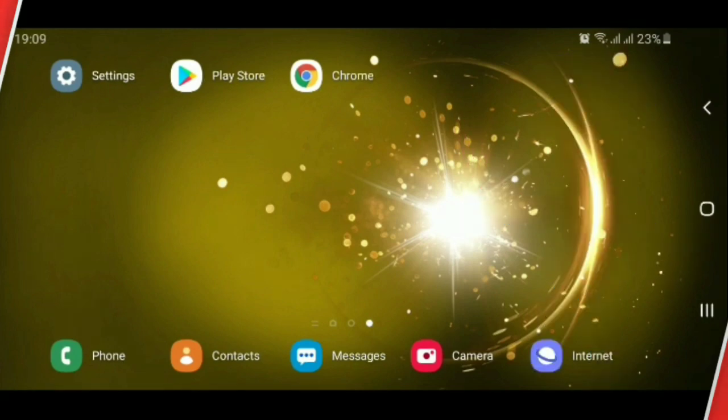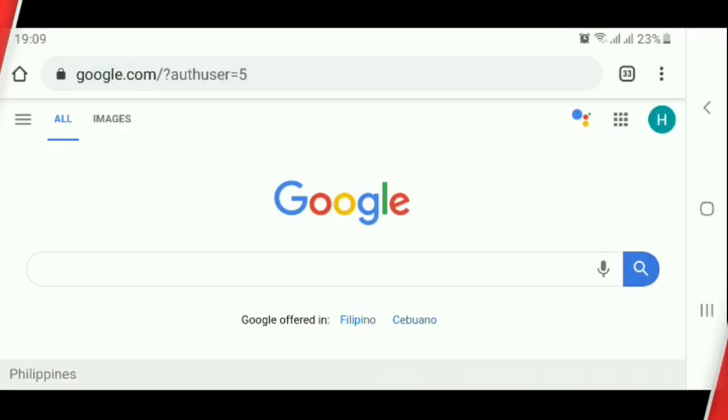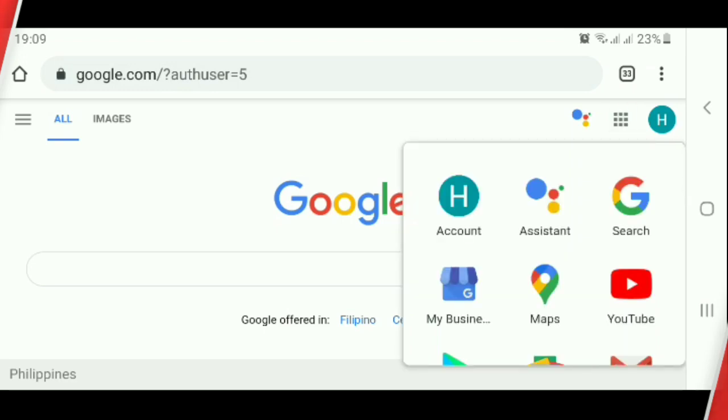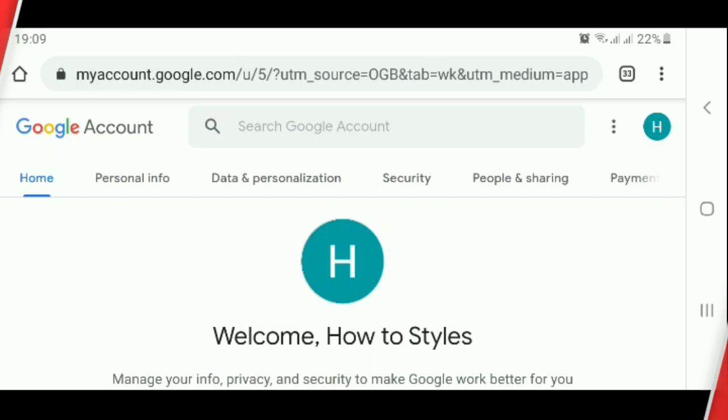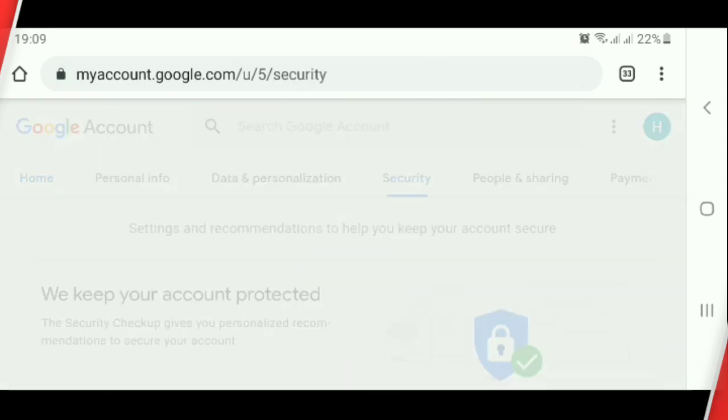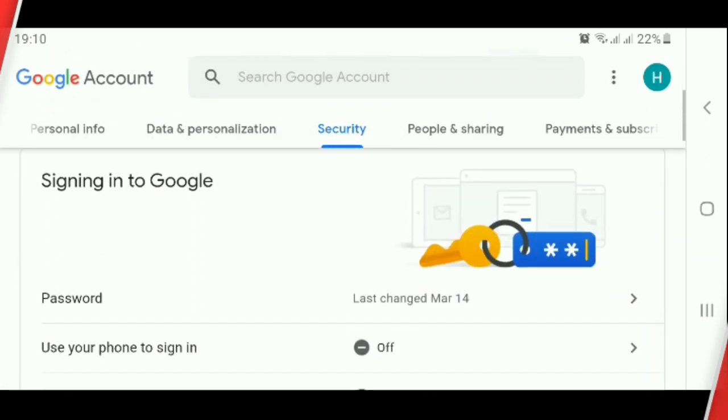Open Google Chrome. Make sure your Google account is signed in. Click the nine-dot menu, then click Account. Click Security and scroll down.